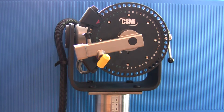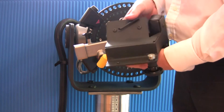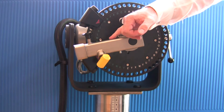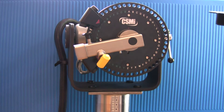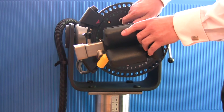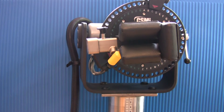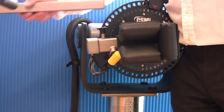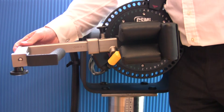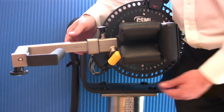Install the elbow stabilizer pad onto the short end of the input arm first. Line up the screw with the groove and insert. Secure with the locking screw. Then install the wrist shoulder adapter into the long end of the input arm. Ensure the handle faces away from the dynamometer face. Pull the locking pin to allow full installation. Secure with the locking screw.